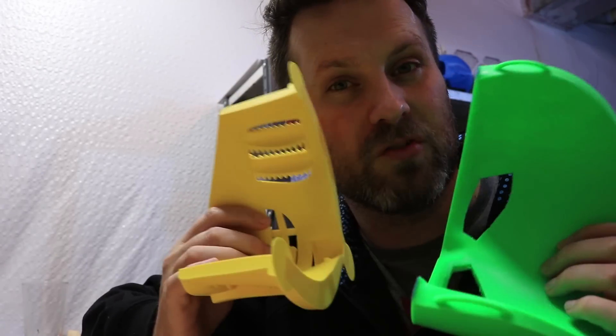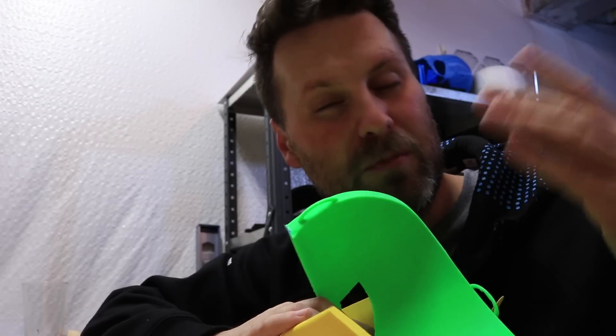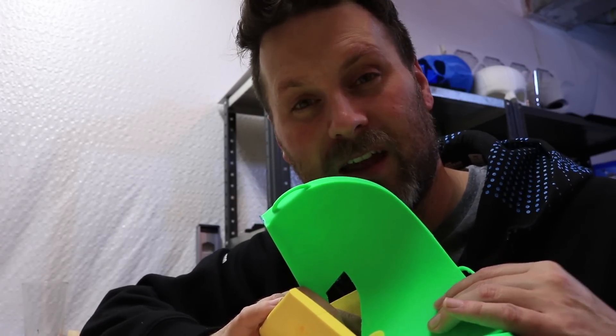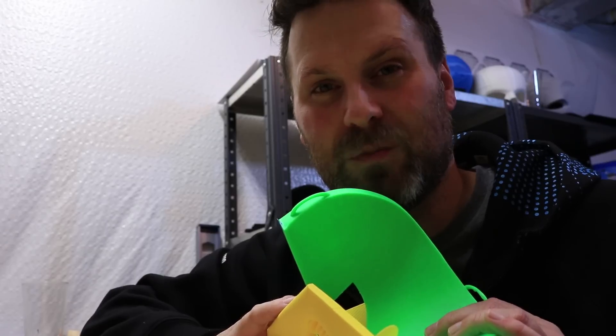Thanks again for watching, guys. Hope you enjoyed it. If you did, make sure to hit the like button and leave me some comments down below. Let me know what kind of prints you'd be interested in me working on next. I've got a whole bunch of projects lined up, but always interested in hearing feedback from you guys out there.